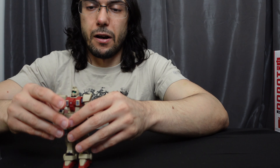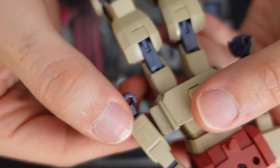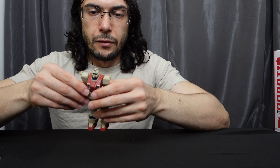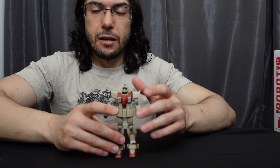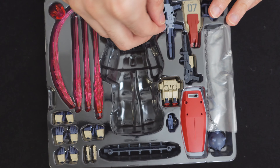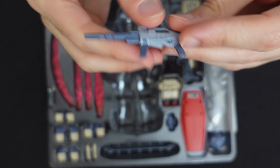Yeah, it's not an amazing figure, but I think it's fine. I'm not going to discount the problems that are there — you can take a look, there are definitely some quality control issues. But if it's on your shelf unless you're giving it a super thorough inspection, it's probably not going to be the end of the world. Certainly not the highest quality figure Bandai has ever made, especially at this price point — you kind of hope for better.